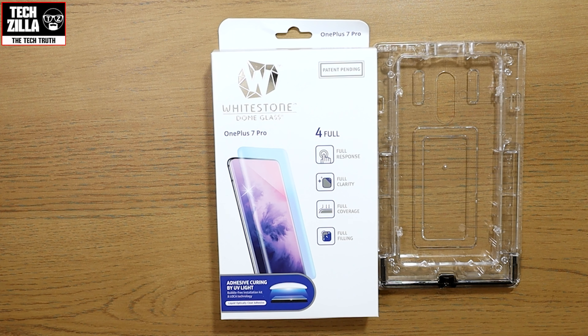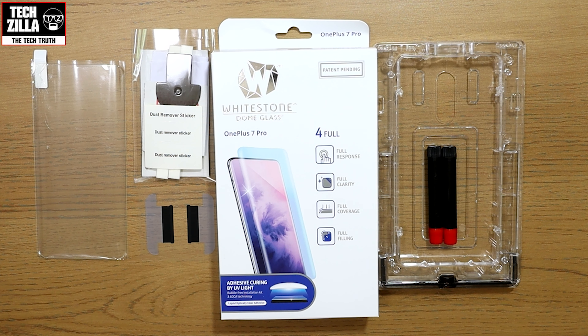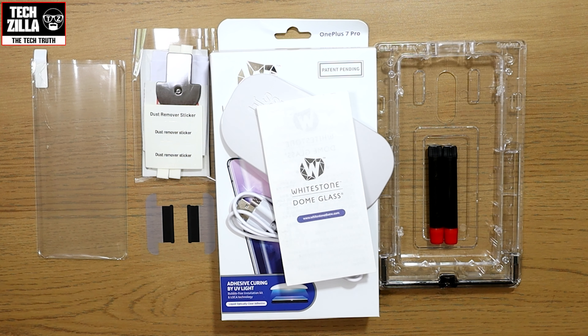What you get in the package is the installation tray, two tubes of glue, a small packet containing the dust removal stickers, microfibre cloths, side pads and a plastic key, a couple of earpiece stickers, the glass screen protector, a UV lamp and cable, and finally some instructions.